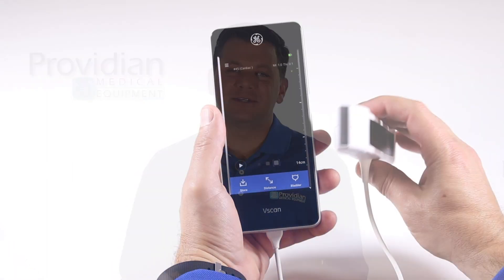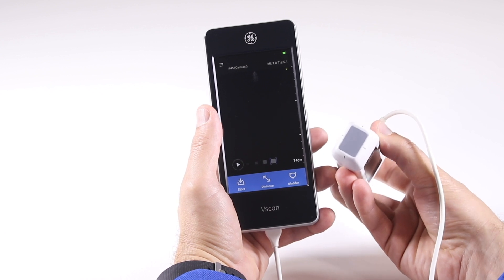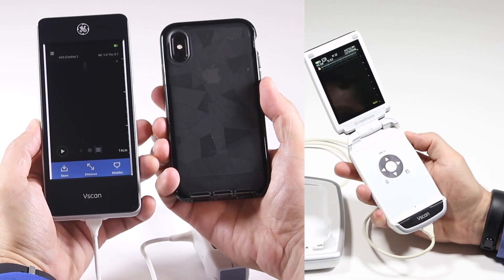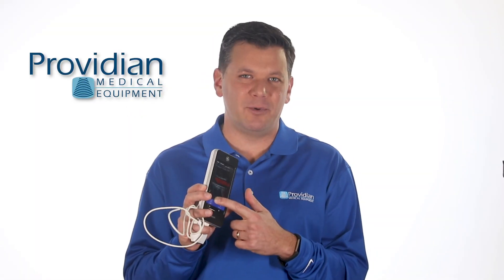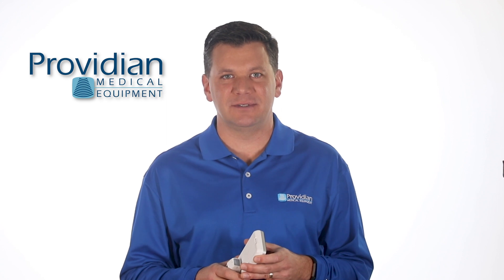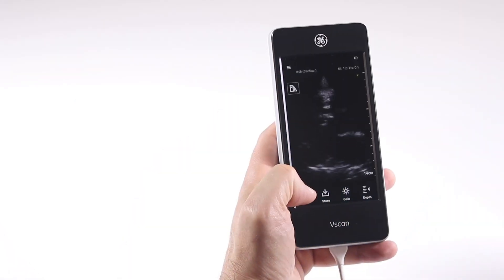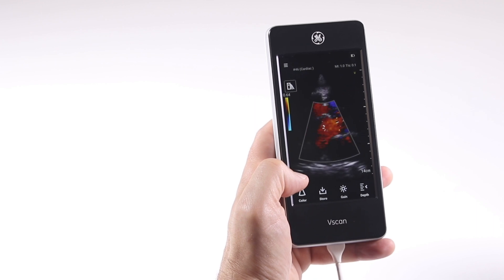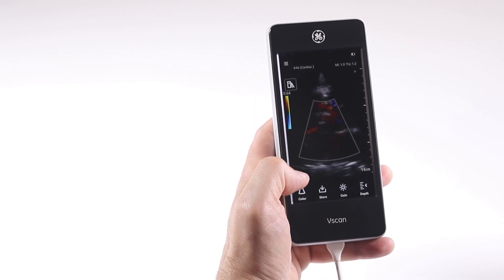This is the third generation of the GE V-Scan lineup. The Xtend is larger, with a new interface featuring touchscreen controls, downloadable apps, Wi-Fi, and a much larger screen than its predecessors. It has good frame rates, but it's not the fastest when changing imaging modes. When you're just talking about a few seconds, it's really not a big deal and won't slow you down.